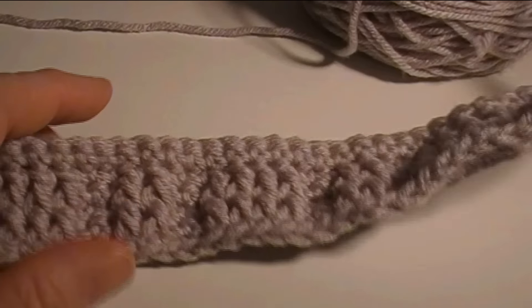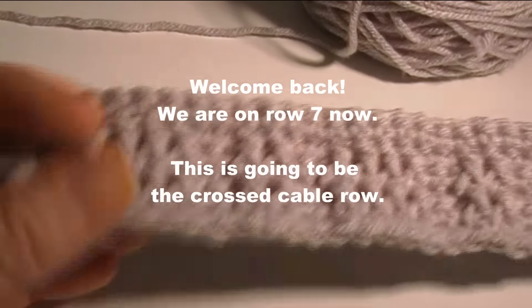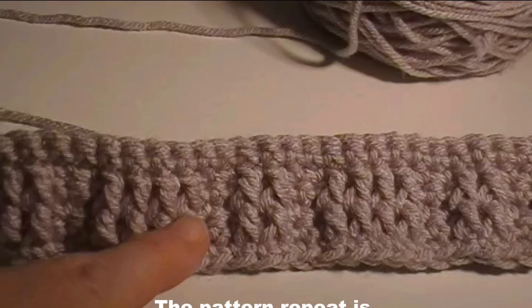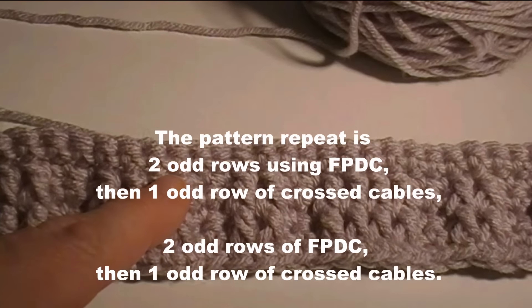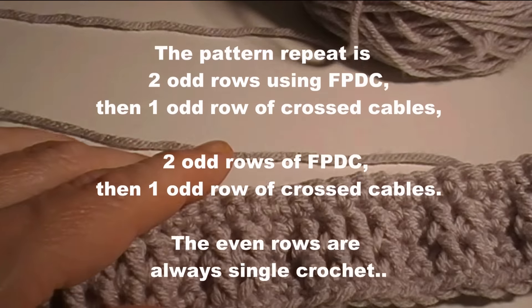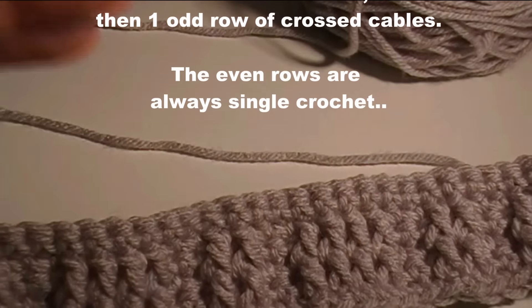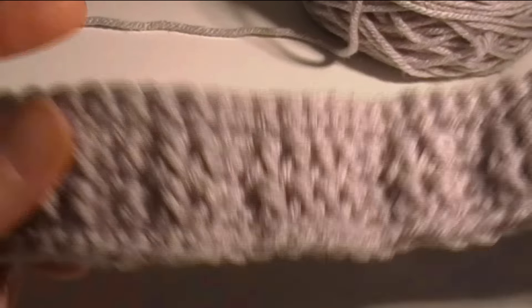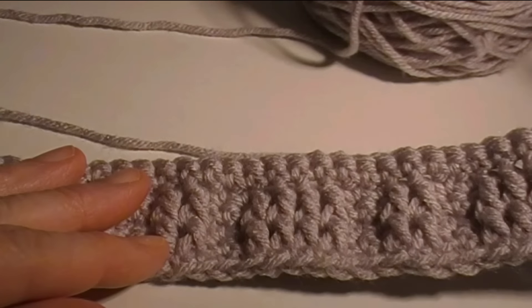Welcome back. I'm at row 7 now, and this is going to be the crossed cable row. The pattern repeat is: front post double crochet twice, then a cross cable row, then two front post double crochet rows and one cross cable row. That is all the odd rows, and all the even rows are going to be all single crochet across.